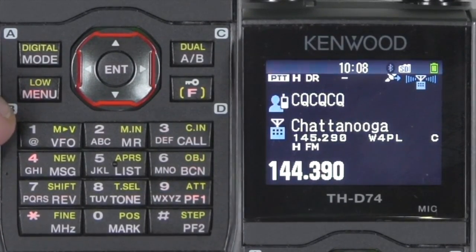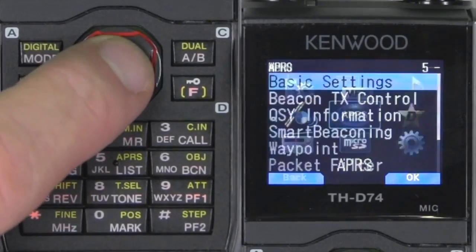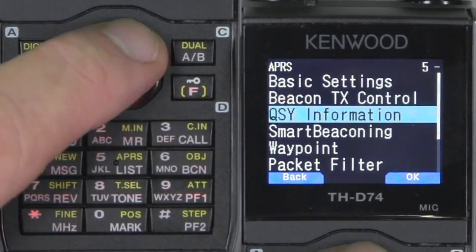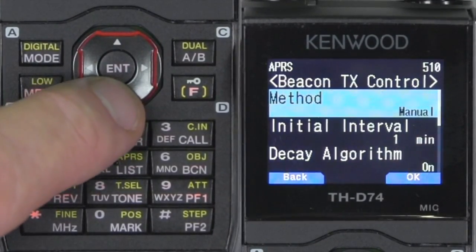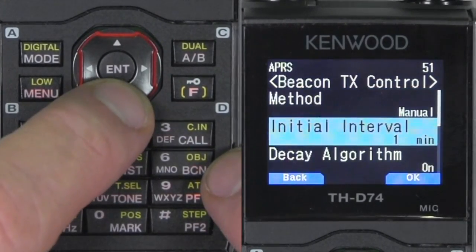There's one more thing I forgot to add. Go back into the menu, APRS, transmit control. Instead of auto, let's go ahead and put that to manual. When it's in manual mode, every time you hit the word beacon or BCN, it sends out a transmission.